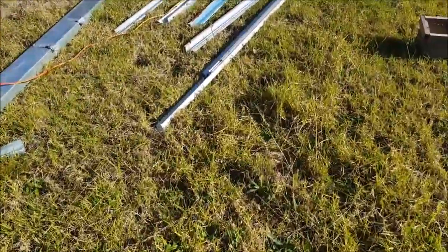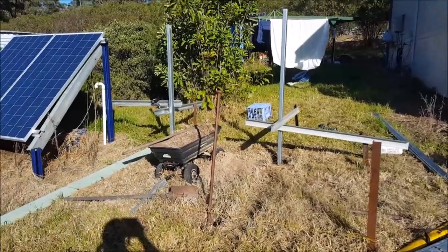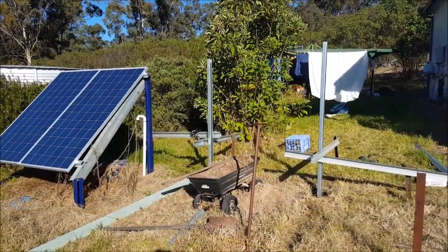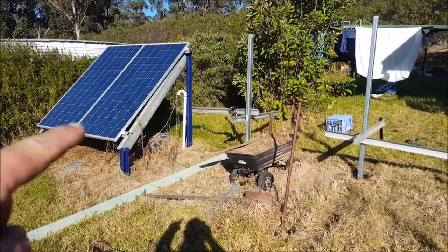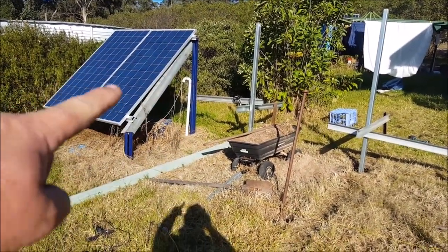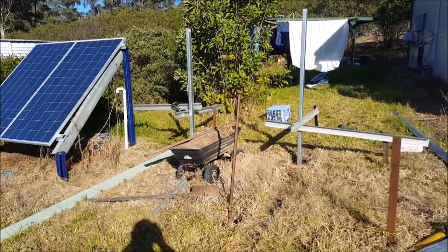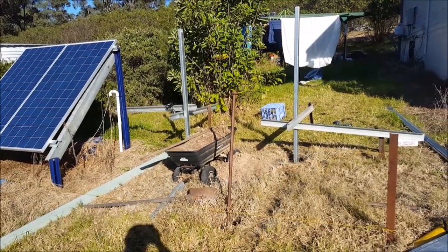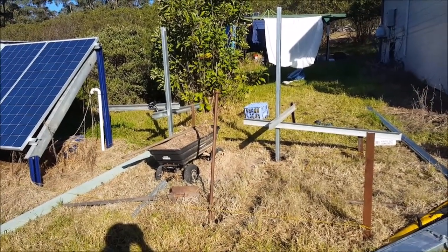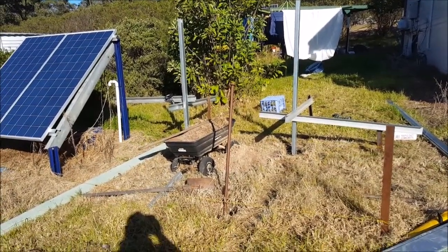Today's job: get started on the rack for the new solar panel. There's the back two posts there. I'm basically mimicking the setup I've got over here for the 600 watt system. I'm hoping this week I'll be able to put one kilowatt of panels up here. I've got one kilowatt of panels in Canberra, so I'll have to bring those down at another time.